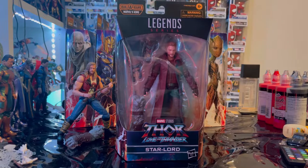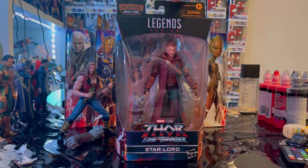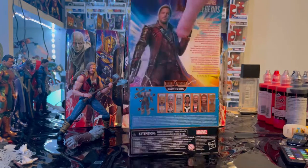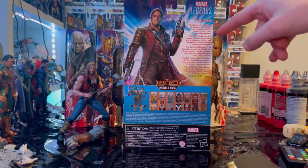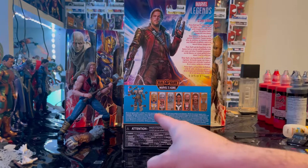We got the Marvel Legends logo on the top, the Thor: Love and Thunder logo on the bottom, Star-Lord's name, and the center art showing Star-Lord in his new outfit and look. On the back is Star-Lord again — you can pause and read the description. The Marvel Legends logo is in the corner, and for this wave we're building Korg.